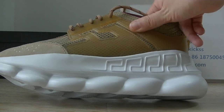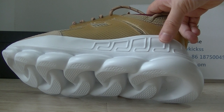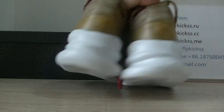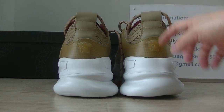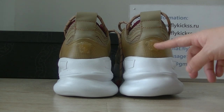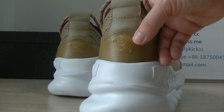Check the midsole — the midsole has the Versace logo. On the shoe bag we can get the Versace head logo. Now check this Versace head logo.